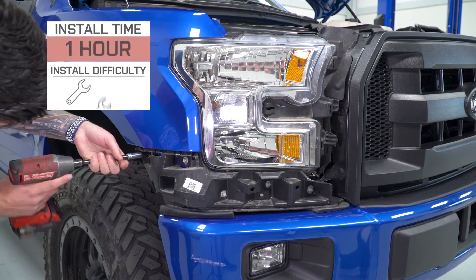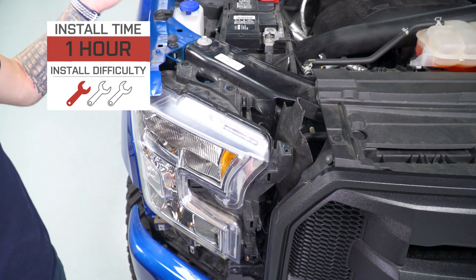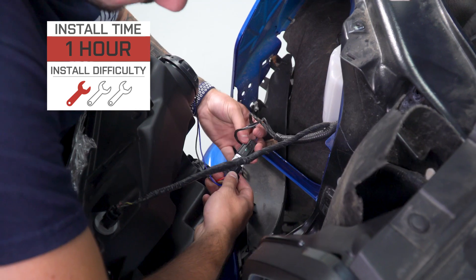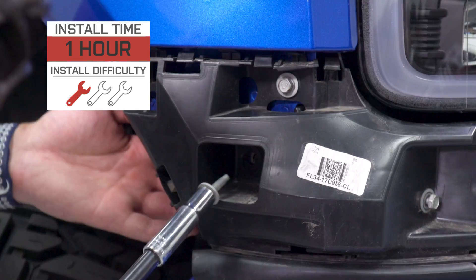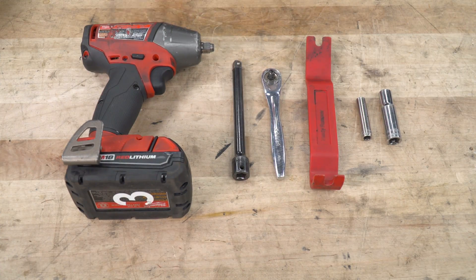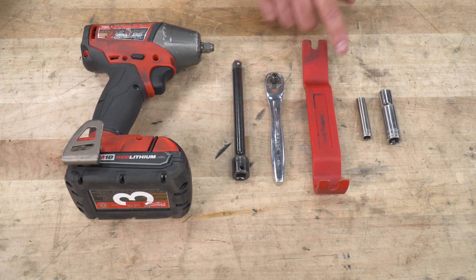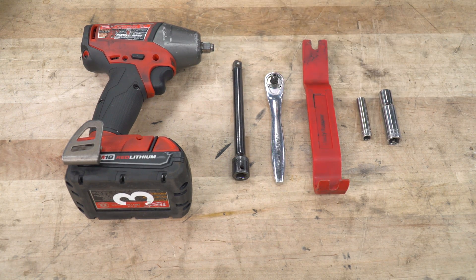The install I'm gonna give a very simple one out of three wrenches on our difficulty meter — no splicing, no cutting, no modifications. I'm gonna take you through every step of the process, starting with the uninstall. It's gonna take you about an hour start to finish. Tools used in the install include an impact gun, extension, quarter-inch ratchet, panel removal tool, and eight and ten-millimeter deep sockets.